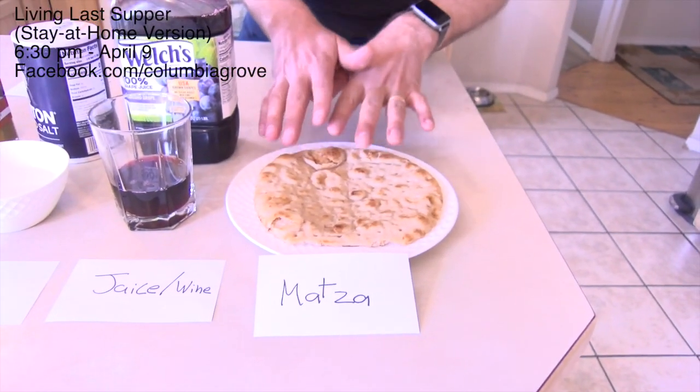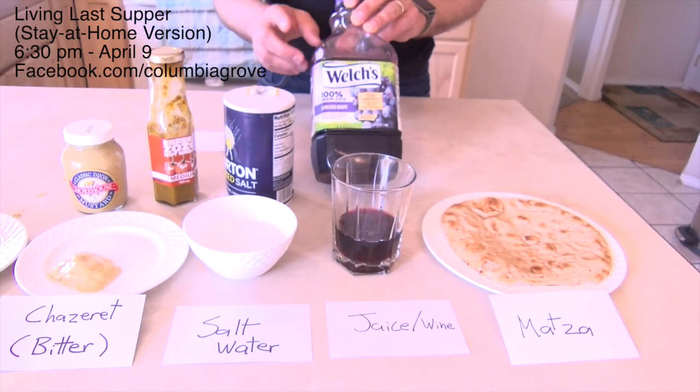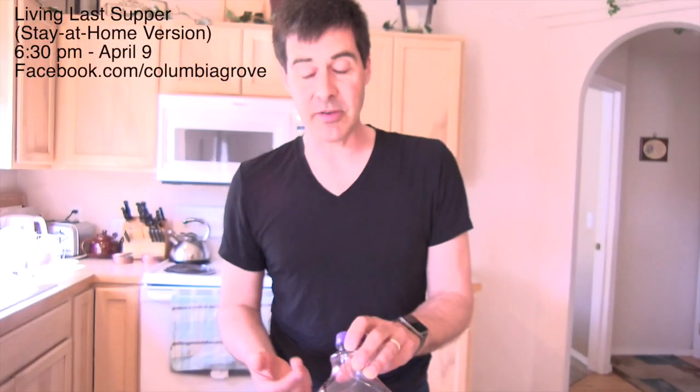We have matzo bread or some sort of unleavened bread — this is actually a pita bread, but we'll work with it. Some form of juice or wine; in our house we actually have some grape juice in the fridge, so we're going to go with that.